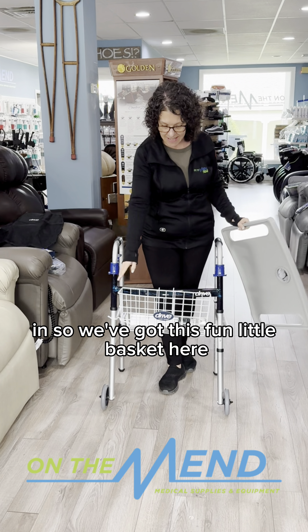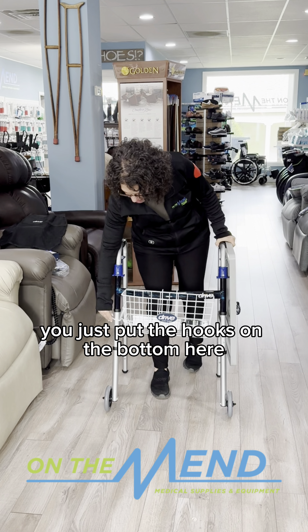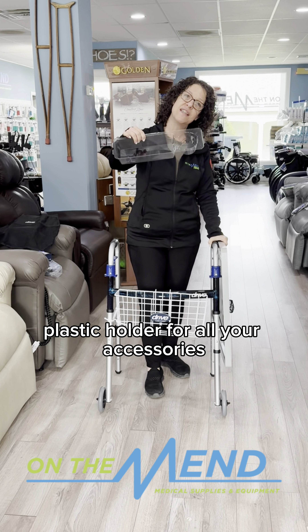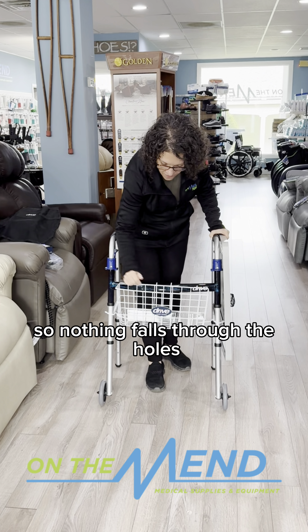Tennis balls come with this little plastic round at the bottom and then you can replace those. The walker glides or skis are really good because they've got a lot of width here, so it's going to take a lot of time before you have to replace them.